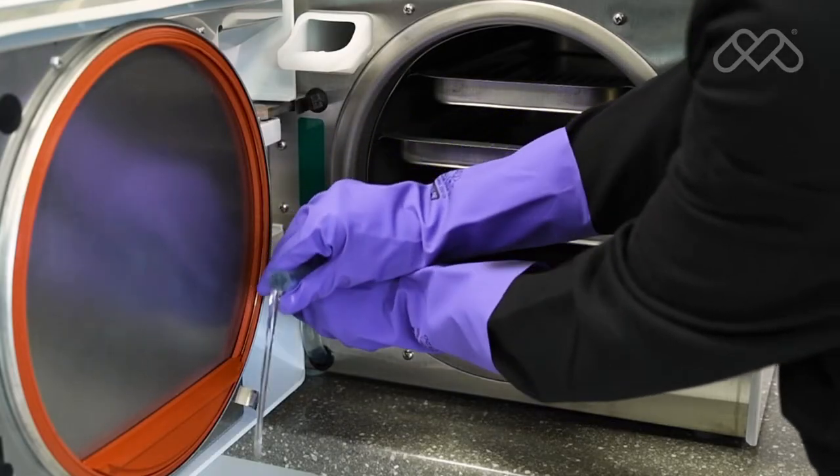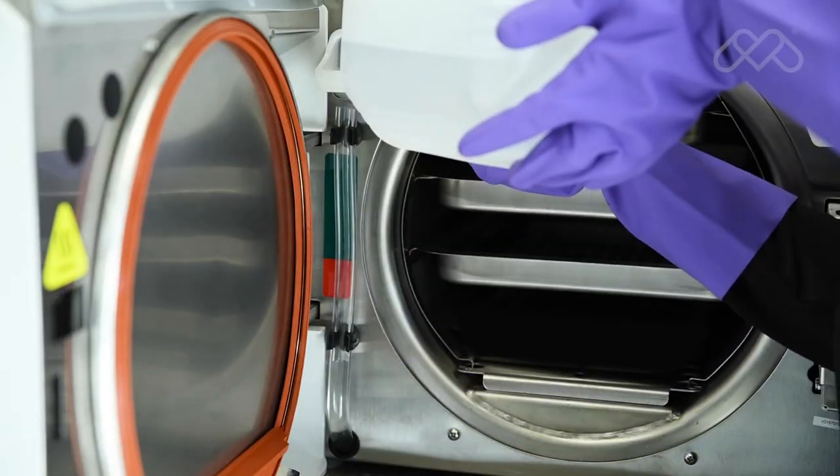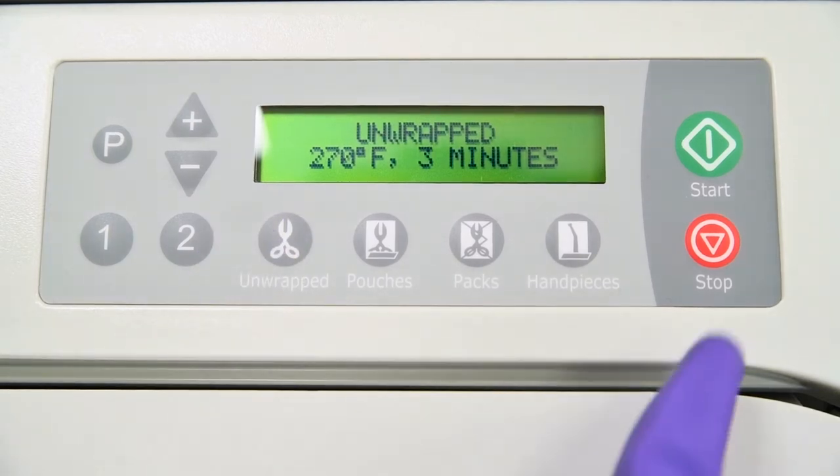Drain the reservoir again and refill a second time with clean distilled water for the rinse cycle. Rinse the chamber by running an unwrapped cycle. Push the stop button when the drying cycle begins.